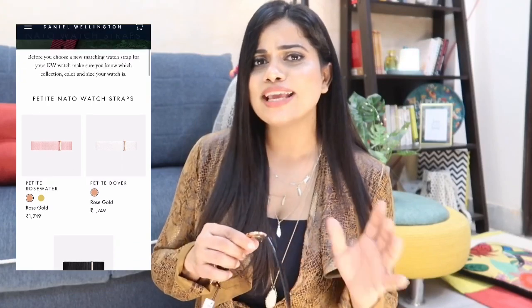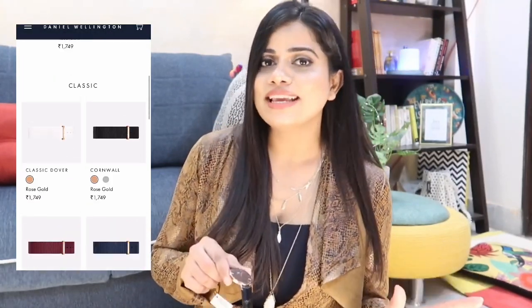It comes in different variants — 36mm and 40mm — and I went for the 36mm. The best part about this watch is that the straps are interchangeable, so I can really mix things up by just changing the straps. There are a lot of different types and colors of straps available on Daniel Wellington's website and in their stores. It takes less than one minute to change the strap. I've done a full dedicated video on how to change the strap all by yourself with no fancy equipment — the tool comes with the watch.